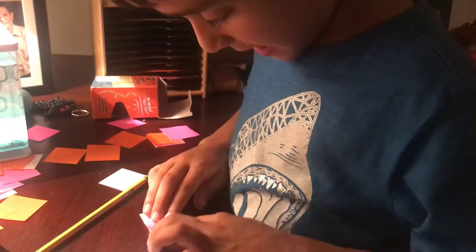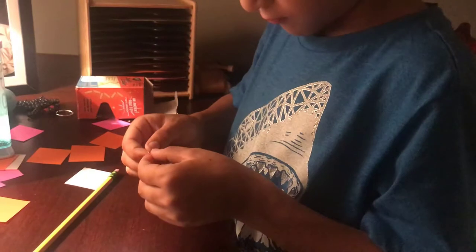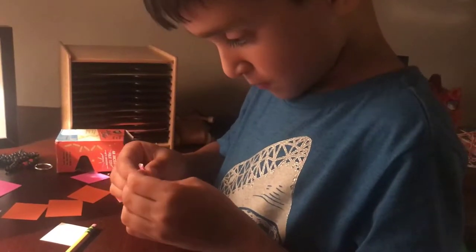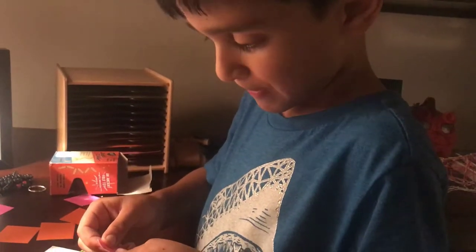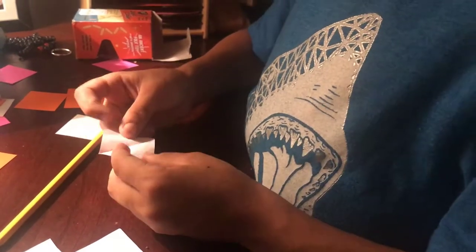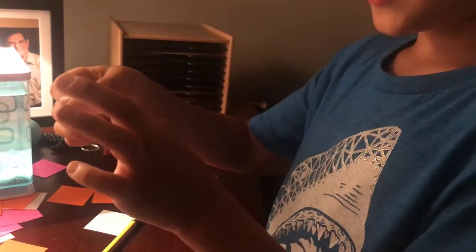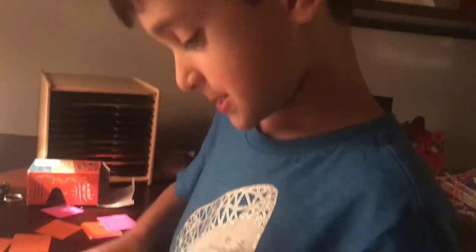Now fold it diagonally. Unfold it. You should see two triangles and two squares.